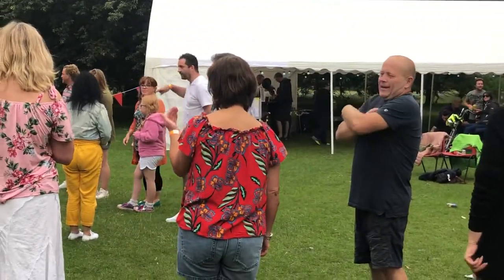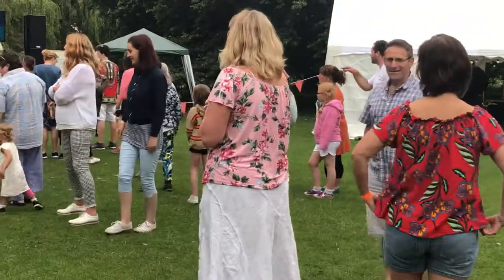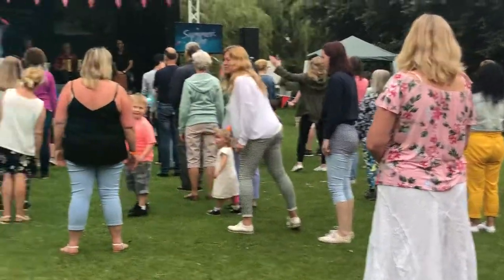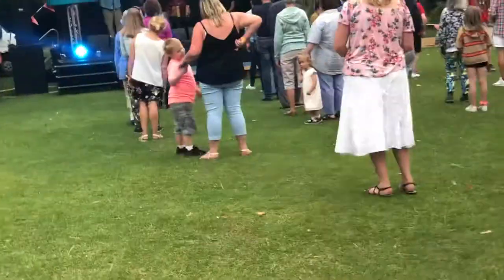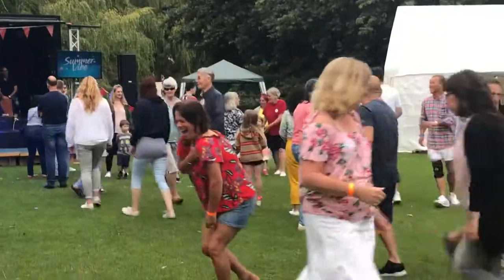Dance goes like this. All face the band. And working in just the length of your own set, led by the top couple nearest the band, you're going to peel away down the sides. It's called a single cast. So turn away from partner, go down the side — actually walking down the side.